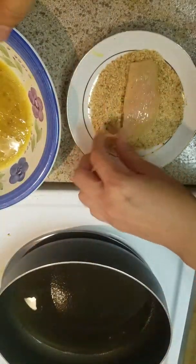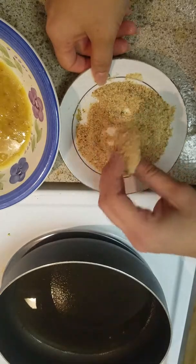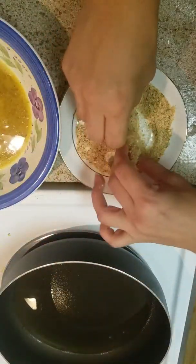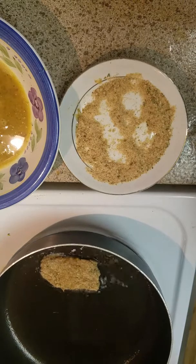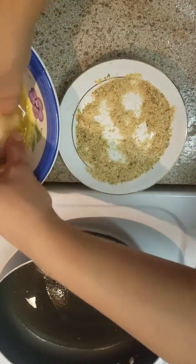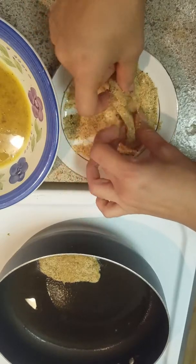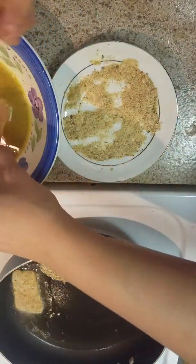Heat up some oil in the pan — not too much. You're going to fry them but just a little in there; you don't want to drown the chicken. Pieces of chicken this size — cut them, put them in the egg, turn them over, then put them in the breadcrumbs. If you like them extra breaded, do it again — turn it, put it in the bread like this, and then we fry it.